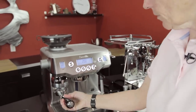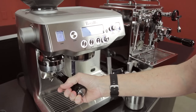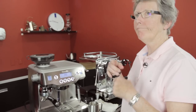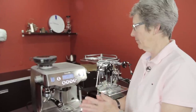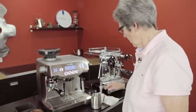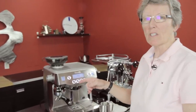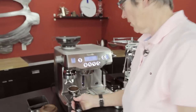We engage the portafilter into — it's almost like a brew head — you put it in and swing it to the right, and that engages the grinder. Then it tamps and polishes the puck. It's all done and ready to go.